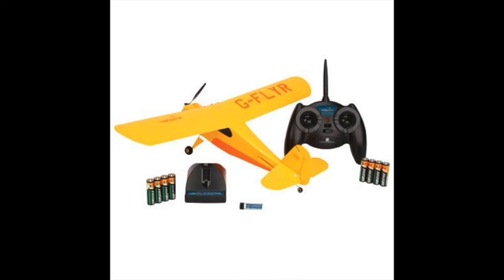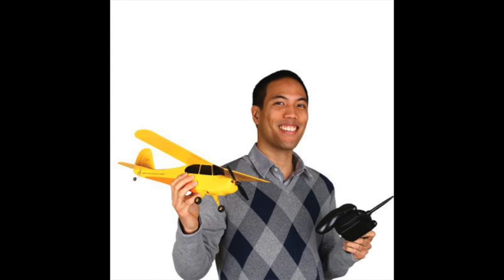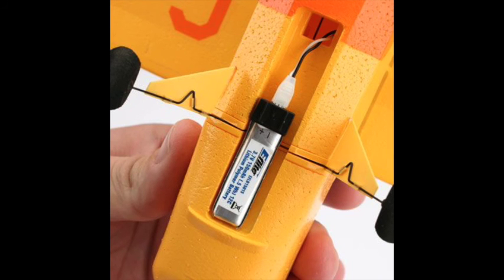It does come with a transmitter, which uses the Spektrum standard of DSM-X, meaning you can use the transmitter that comes with it or any other Spektrum radio that's DSM-X compatible. It's a slightly larger airplane at 22 inches — the Duet was 20 inches, so this one's 22. It also comes with a separate charger powered by AA batteries, and the transmitter is also powered by AA batteries. The kit comes complete with eight AA batteries for all of that.